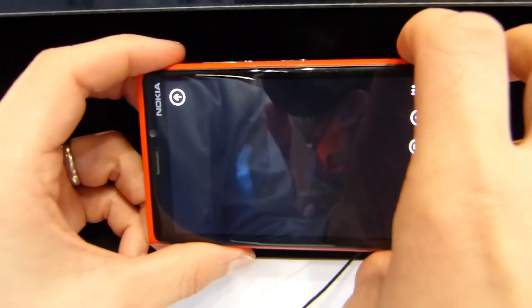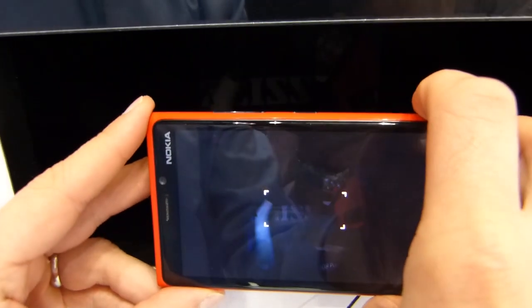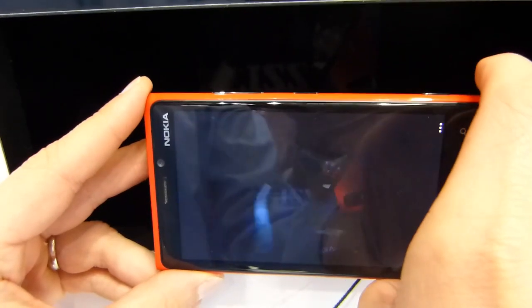So now we go to the Lumia 920, and obviously this is the one with optical image stabilization in it. It'll do exactly the same — and that was the focus light there, and there you go.